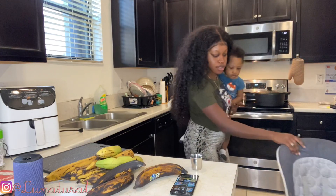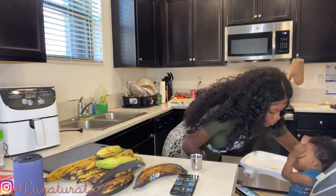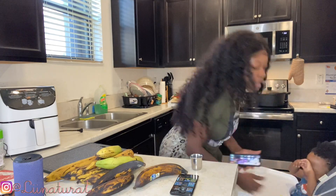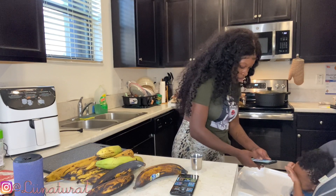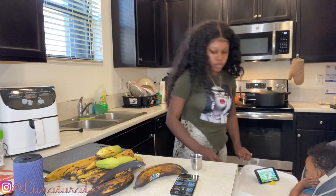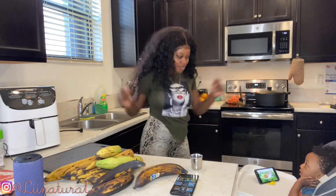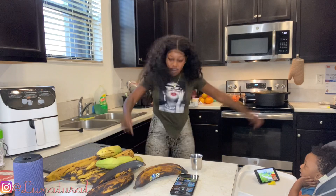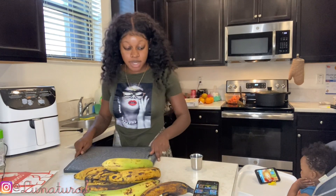Let's get him in the seat. I'm going to give him the phone to calm him down because he just woke up. It's okay — I know I can't hold you the whole time. I gotta start letting him sit by himself. Okay, we got the baby watching some Tiger.